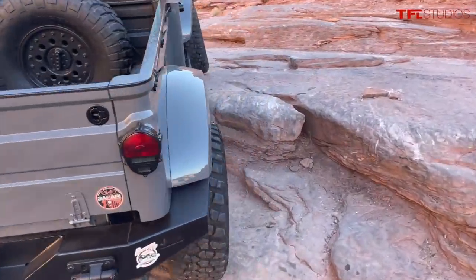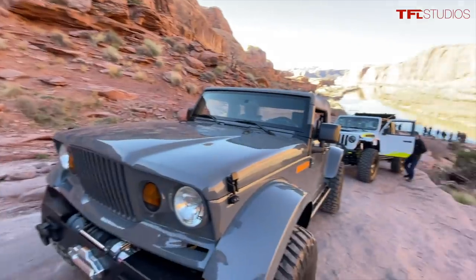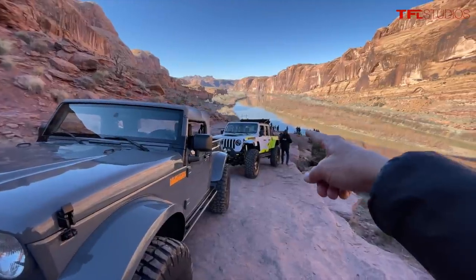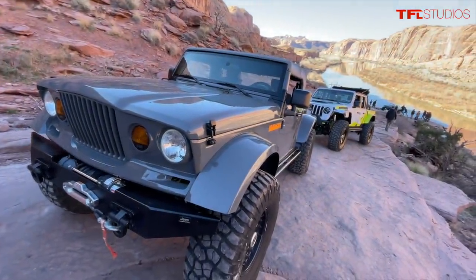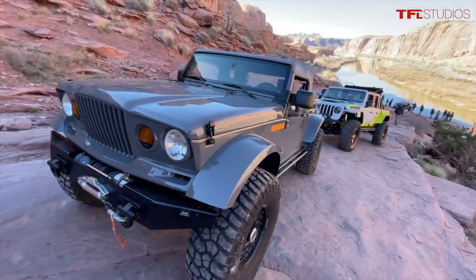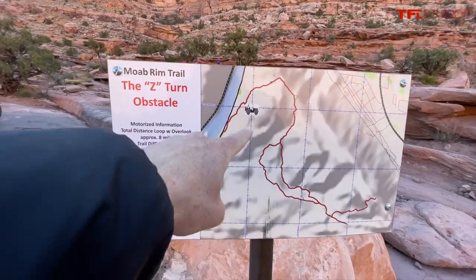The interior is all out of the pre-facelift JK, and yeah, it's just super cool. We're here right before the start of the Easter Jeep Safari with Mark Allen, who is the head designer, and that's Jim Morrison, the president of Jeep. We got the honor of being invited on this early morning trail ride with these concept Jeeps that Jeep has been rolling out.